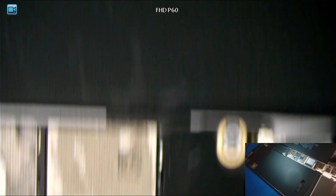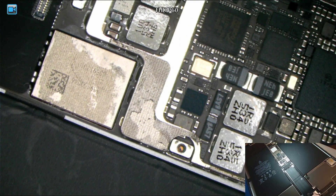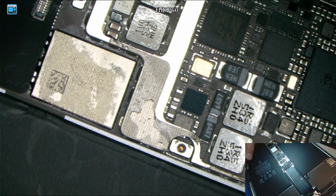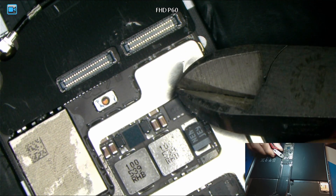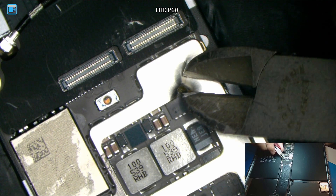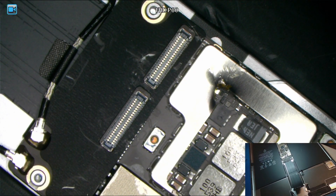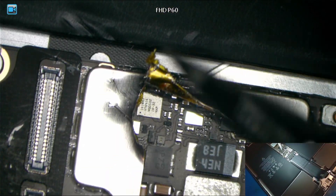Okay, so let's try to replace the charging IC — I think that may be the case. Looks like we need to cut the shoe off.